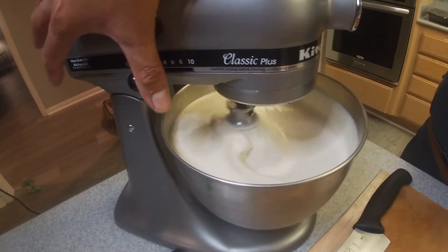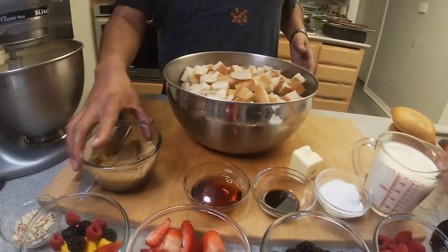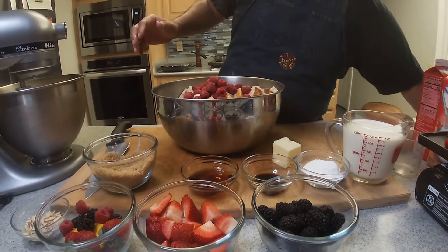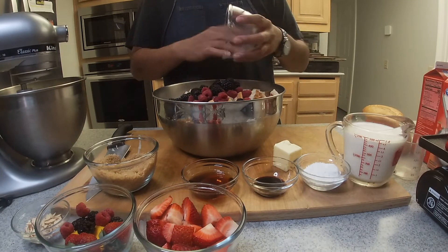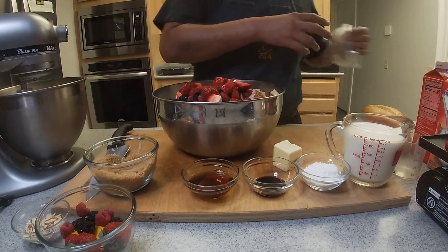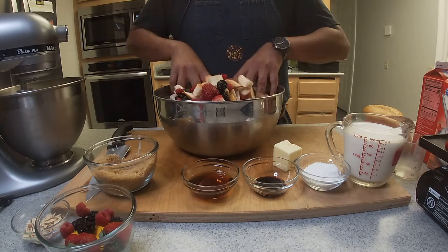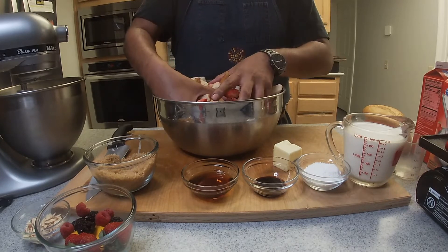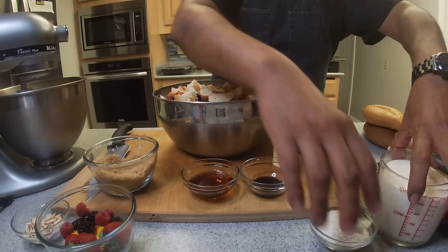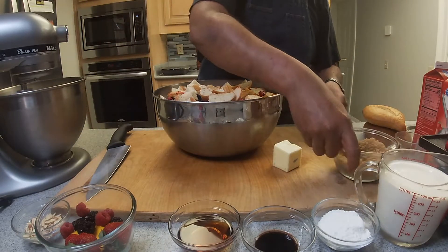Now that we have our mixture ready, let's go ahead and turn off our mixer and move to the next step. We're going to add our raspberries, blackberries, and strawberries and just mix them up. The remaining fruit we're going to save and use for something else — I'll show you guys what that's for later.